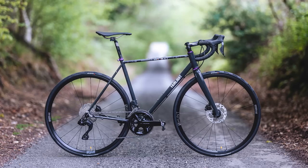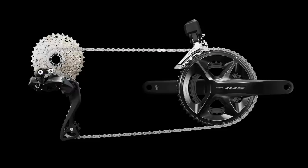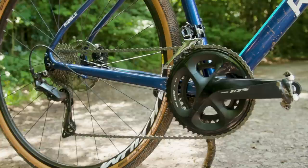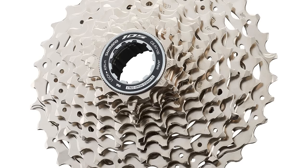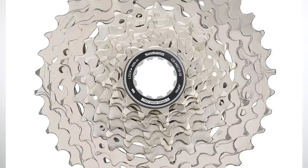As expected, 105 Di2 has made the move to 12-speed, following on from Ultegra and Dura-Ace. The whole groupset family is approximately named as the R7150 groupset, following on from R7000, which was the previous generation mechanical groupset. At launch, there will be one rear derailleur, one front derailleur, one crankset option — which is 105 branded — and two cassette options. One cassette is 105 branded giving an 11-34 tooth range, and a non-series 11-36 tooth cassette will also be available.